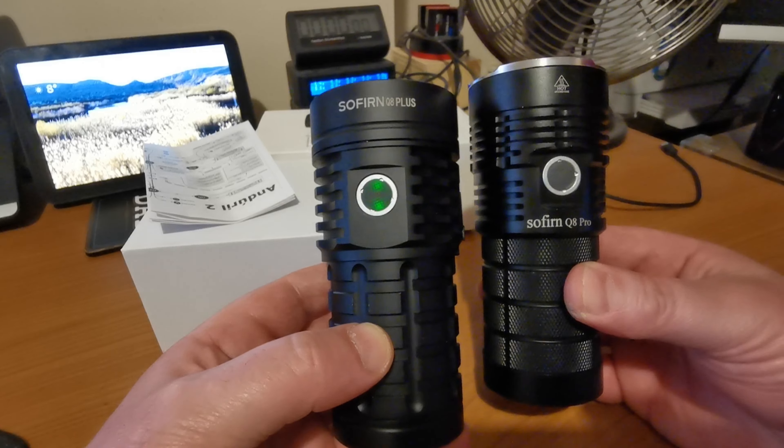Moving the box out of the way, it comes with one of the new style Sofern boxes. Powered by Anduril 2, so we've got the user interface that we're probably all familiar with now — either the simple or the advanced. Sofern have tweaked the simple UI somewhat, let's have a quick look.